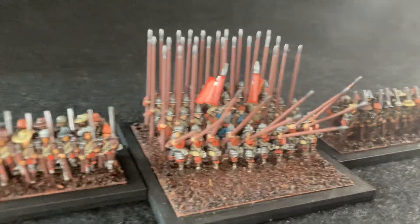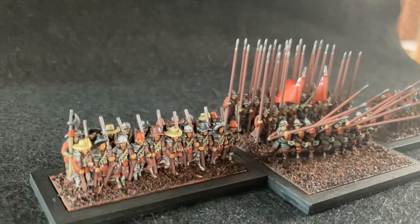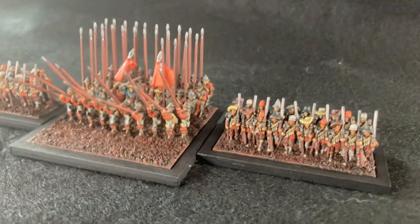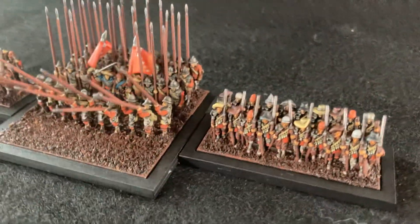Now the standards are added, the pipe block's done, it's just the final highlights to do, and then on to the flock and put some little decoration on the front of this base here. But this pipe block is working out really, really well.